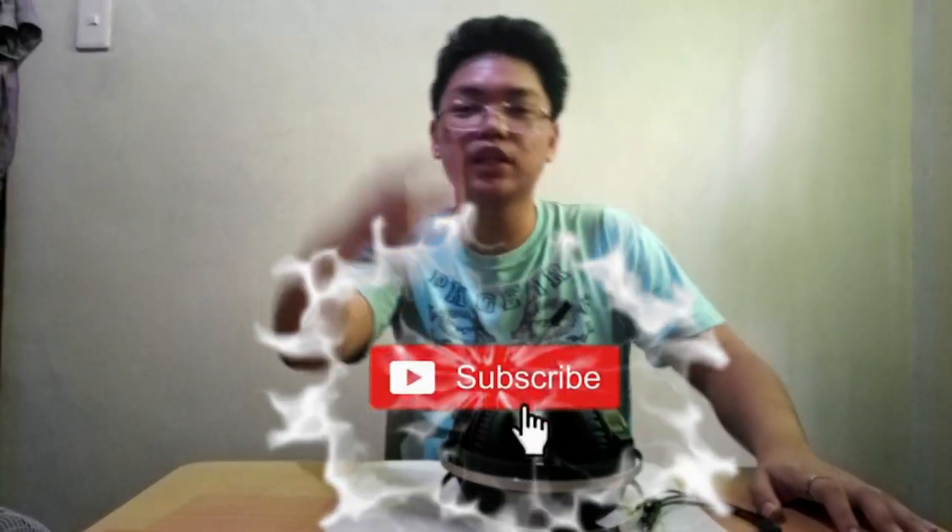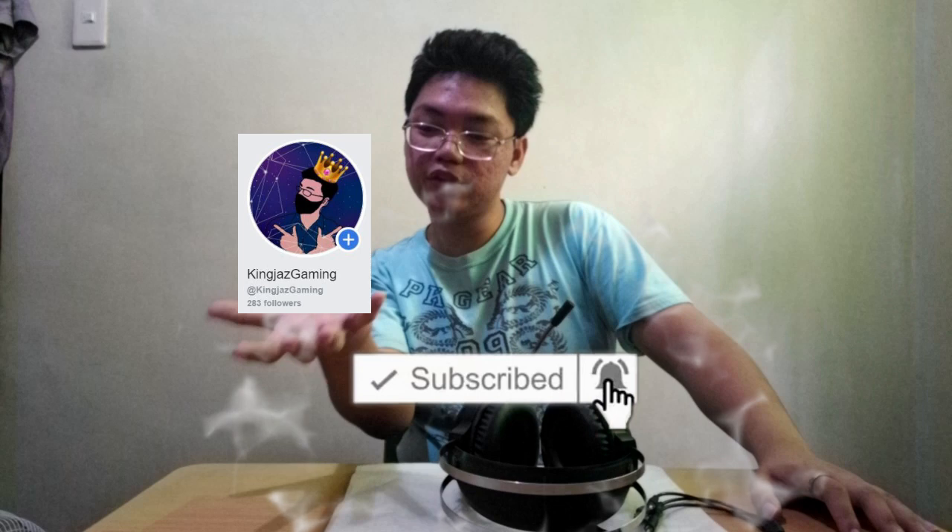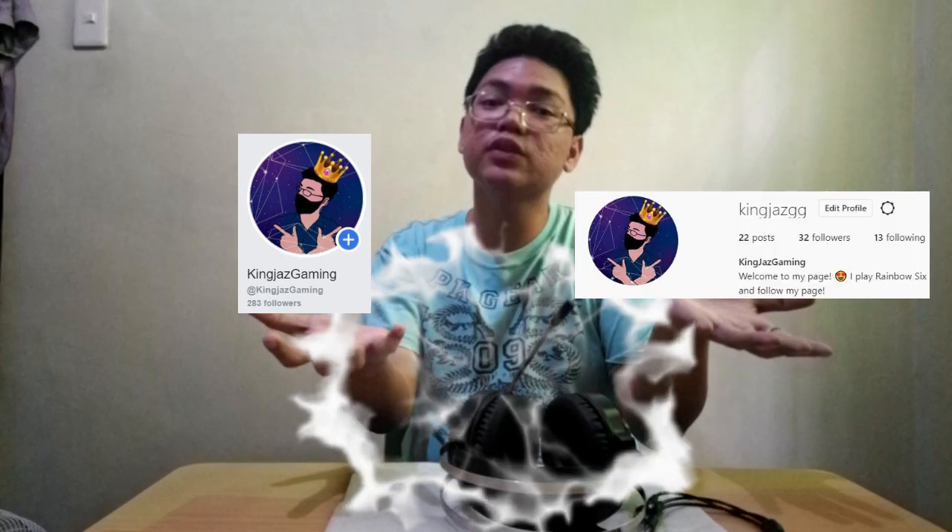Yung guys, sana nag-enjoy kayo sa video na to. Kung nag-enjoy kayo, please hit the like button, subscribe to my YouTube channel, follow my FB page, and follow me also on my Instagram. So thank you so much. Peace out, let's go!